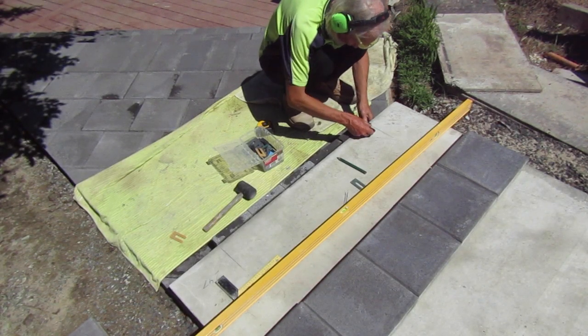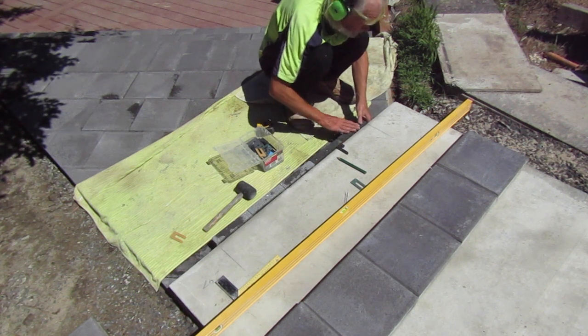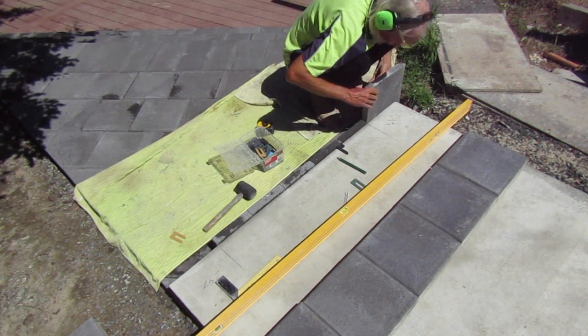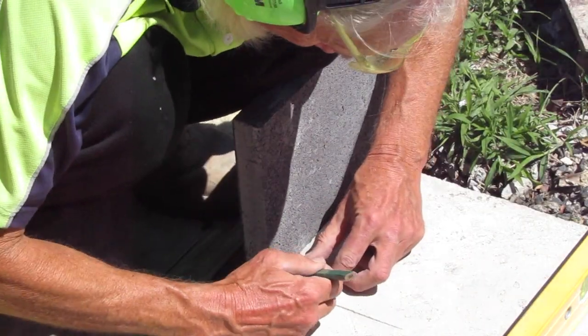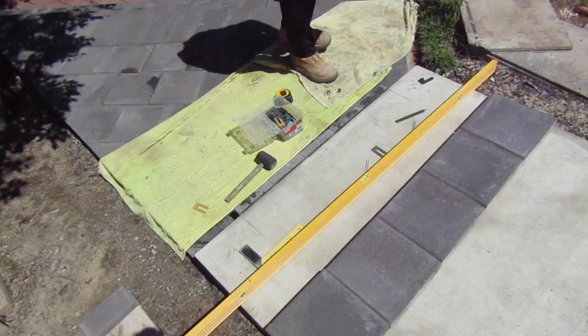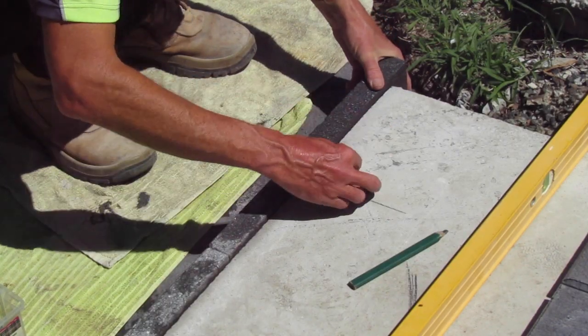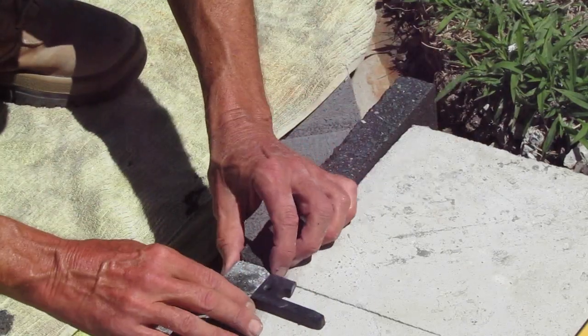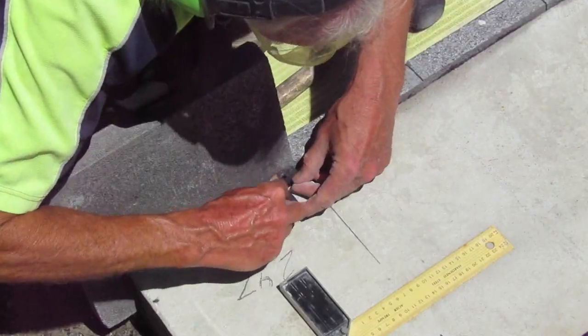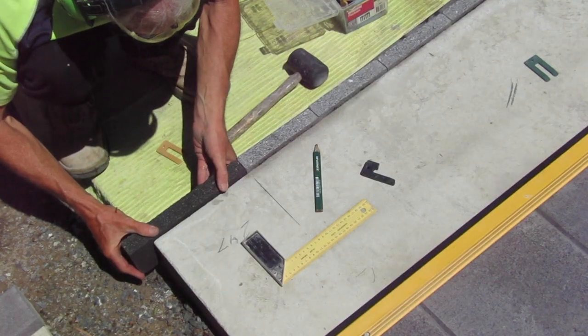Both end risers are going to be cut out of the 300mm pavers as the stock 200mm pavers aren't wide enough for our coverage. I scribe a mark on the 300mm paver the same as we've done for all the risers, then cut it on the wet saw and return it in place to check it for fit. When I'm satisfied everything's level and flat I cut the riser for the other side and prepare to cement them all in place.